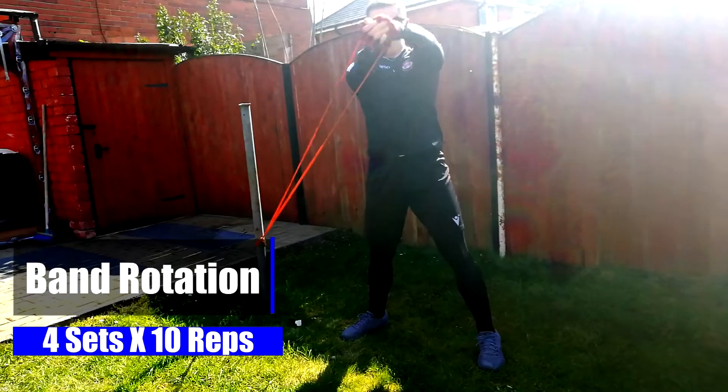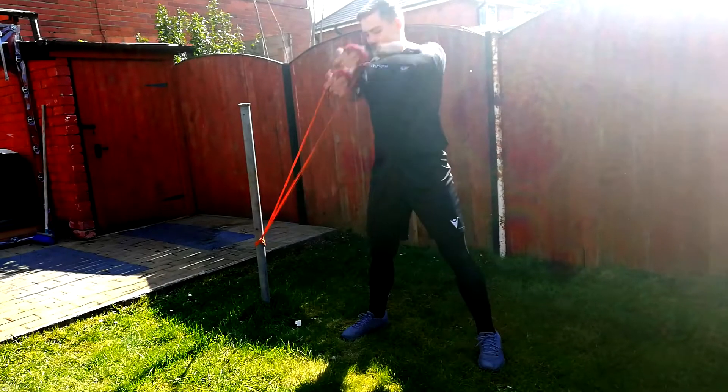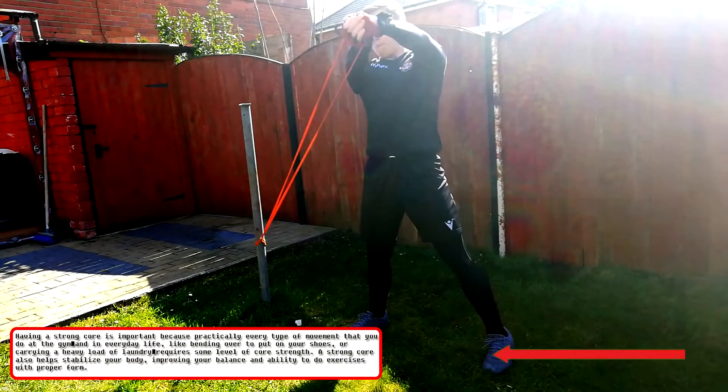The last exercise focuses on our abdominals and obliques. This exercise is great for improving power and a stronger core. Having a stronger core enables you to kick further, jump higher and sprint faster.